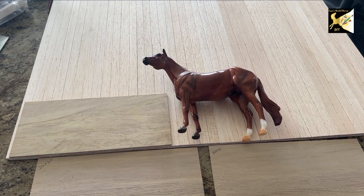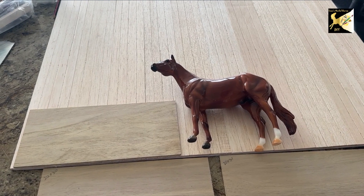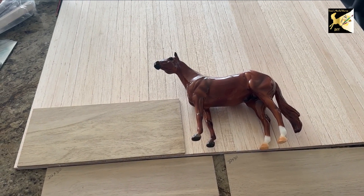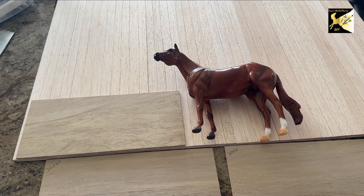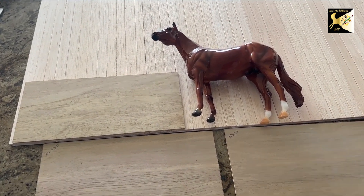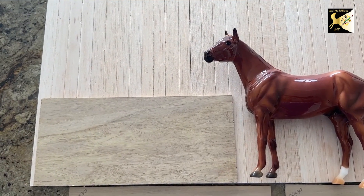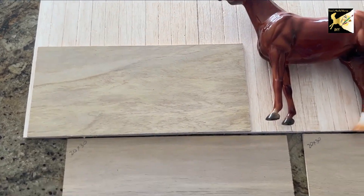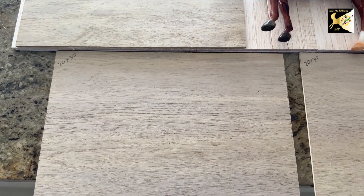Now let's look at kickboard sizing. A kickboard in a real horse arena is between four and six feet. Four feet is 135 millimeters at our traditional 1:9 scale, five foot is 170 millimeters, and six foot is 200 millimeters. You can see this model here represents approximately a four-foot-high wall. So I've got some hardwood here that I'm cutting to 135 millimeters tall.